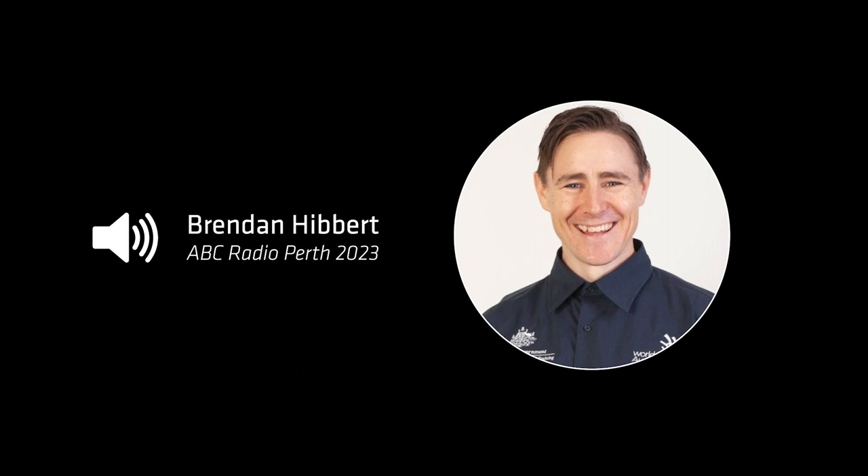Yeah, good afternoon, thanks so much for having me. Thanks for coming on. Now can we start with the machine that you are using in this course — paint a picture for us.